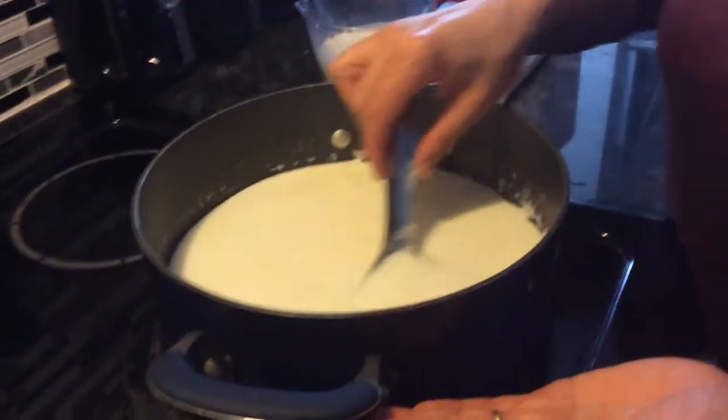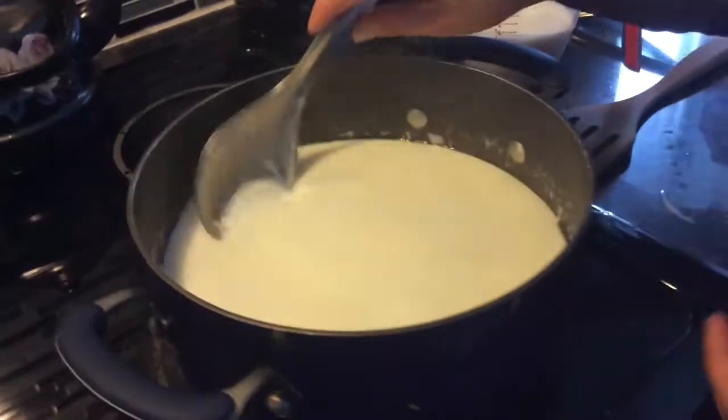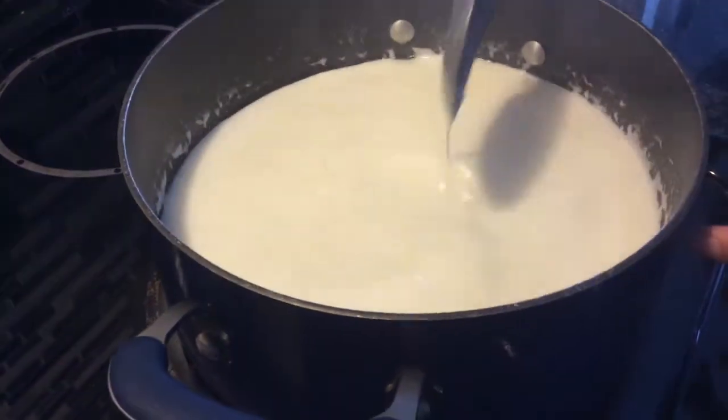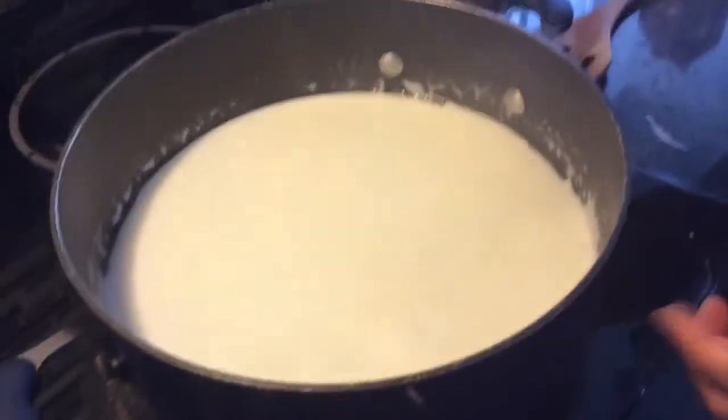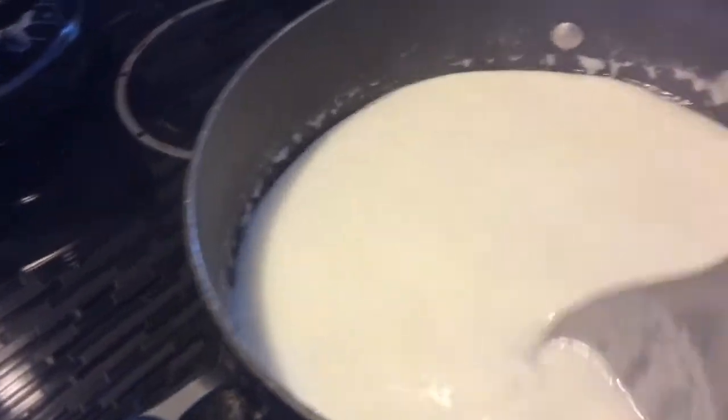It's been about 10 minutes since we added the milk, and this is how it looks. As you can see, there's lots of rice. When it gets cold, it will get thicker, so I don't want it to be too thick.